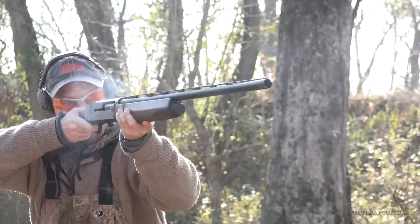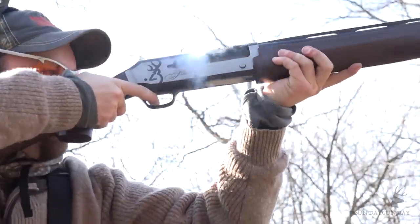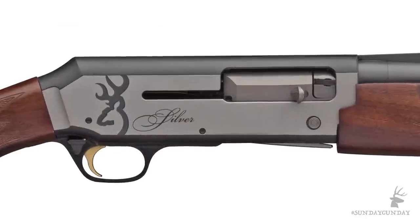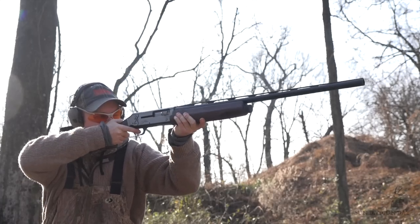I can attest that it's a pleasure to shoot and provides the stability for fast follow-up shots on fleeting game. The sleek-looking receiver, made from a lightweight aluminum alloy, is chambered for 12 gauge, 3-inch loads, and sports a semi-humpback design similar to the A5, which provides a definitive sight plane for the shooter.